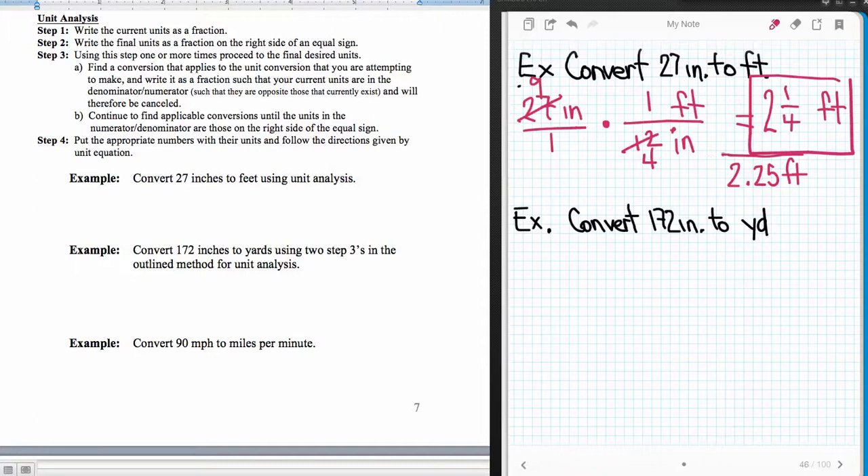That's how we do unit conversions using this fraction — it's basically a ratio. The idea is to get the units we have to cancel, in order to produce the units that we want.